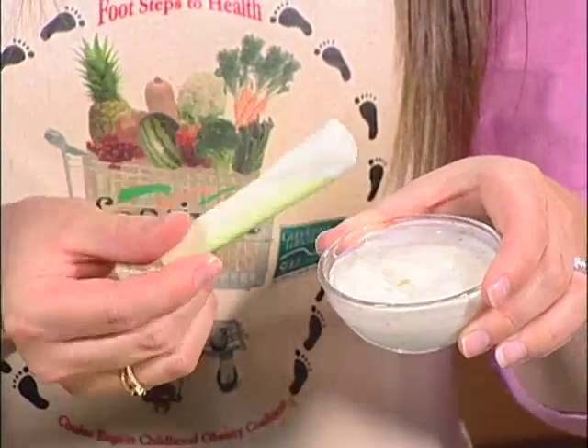Now that you've picked a perfect zucchini, you can grill them, steam them, or shred them and add to any recipe from muffins to pizza. Or, one of the easiest ways to use zucchini is to cut into sticks and serve with dip.